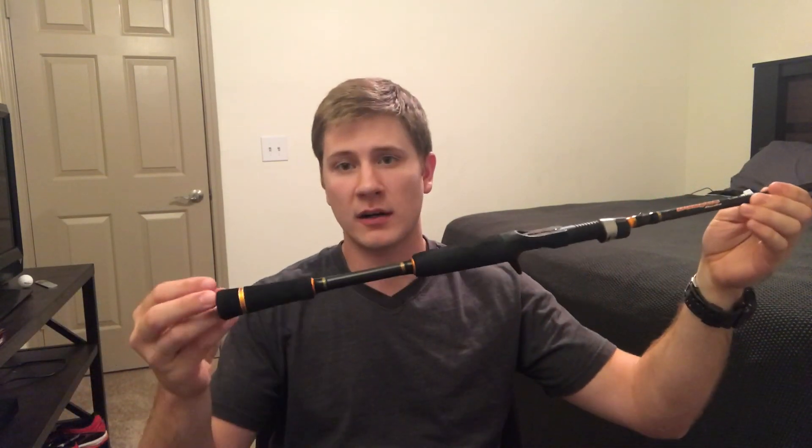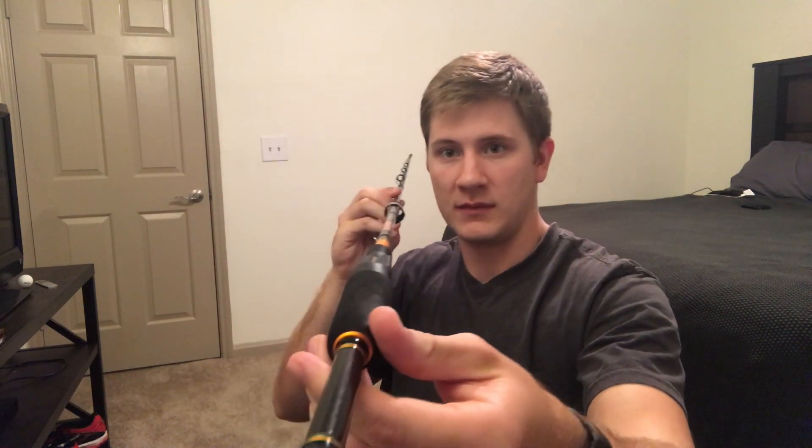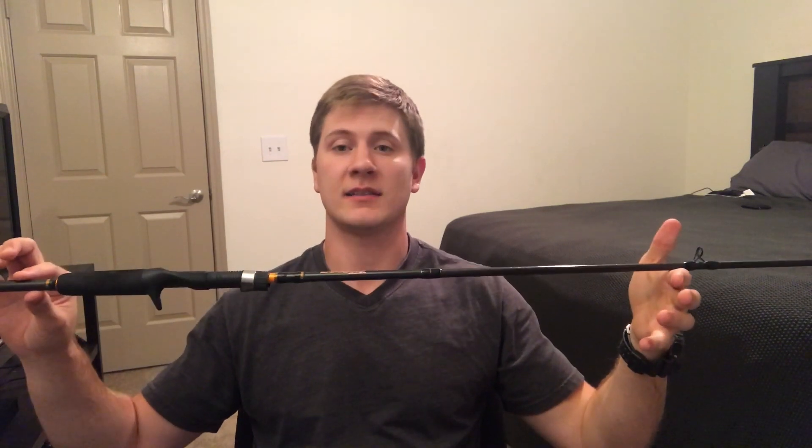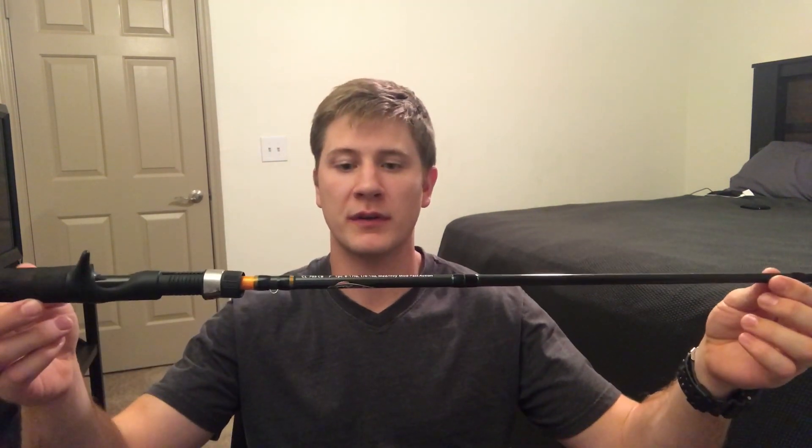Overall, for $80, I love this rod — it's amazing. I fish with this rod all the time. I switch it out with my deep cranking rod when I need to. But for $80, this thing is super light, super sturdy, and the craftsmanship on it is great. The eyes are in line. My final verdict: if you are looking for a rod under $100, this is the answer right here — the Dobyns Colt Series 705CB crankbait rod.